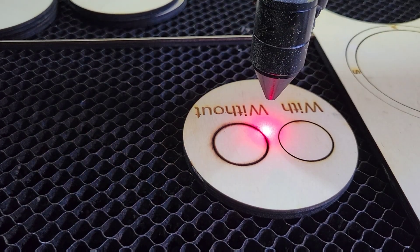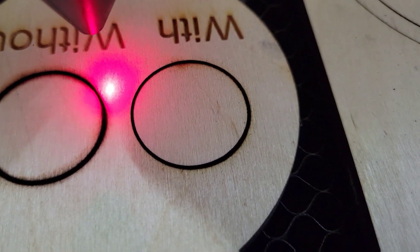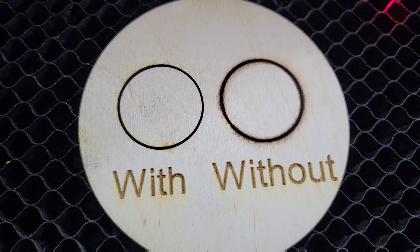You can see a huge difference. Zooming in a little closer, we've got a wide line and we've got a narrow line. One actually cut all the way through and the other only cut maybe halfway, possibly three quarters.